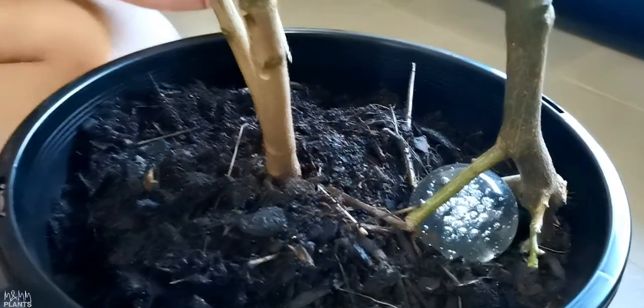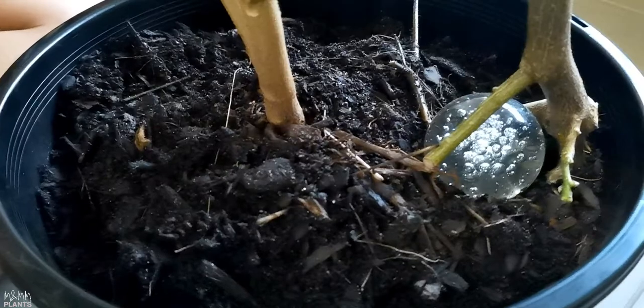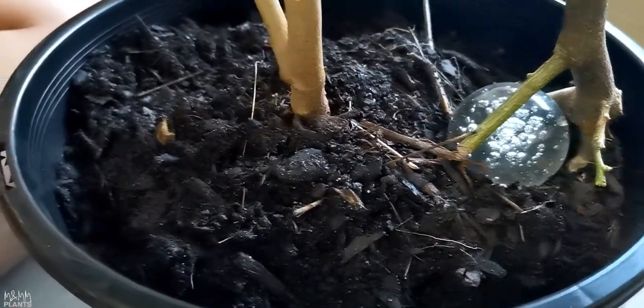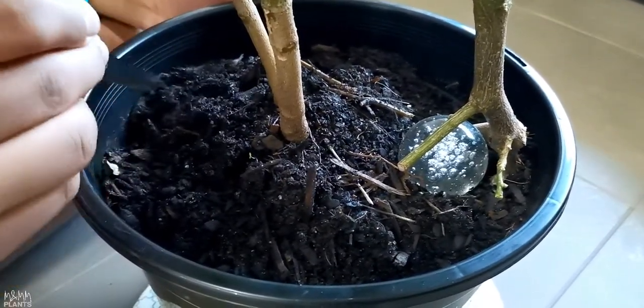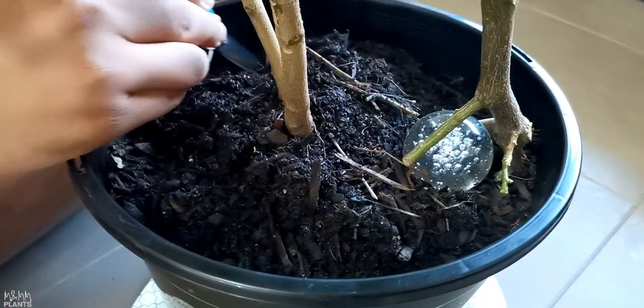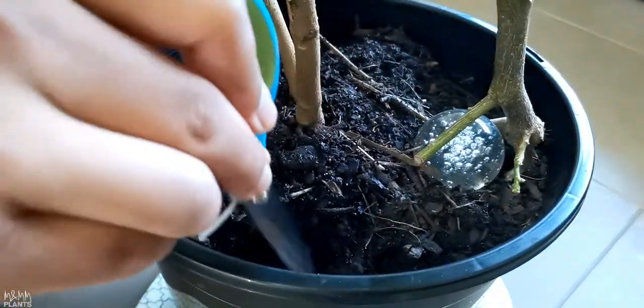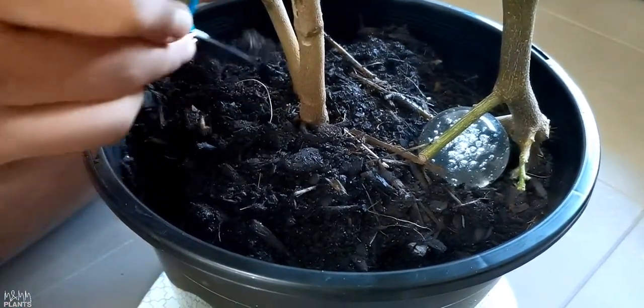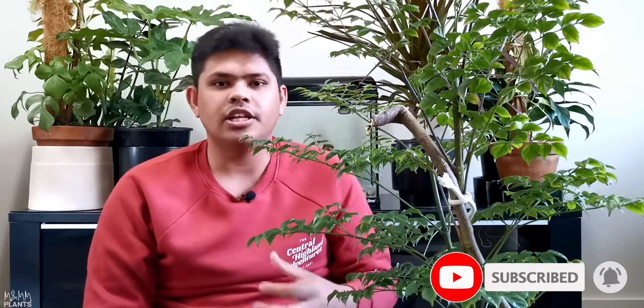Next, I check the soil for any pest attack. If there is none, that's fine. If there is a pest attack, spray some organic insecticide. I also do a little bit of digging in the soil because it makes it easy for air to get inside towards the roots. If you don't do this, the soil becomes very tight. Do this once a month or once every two months — that's more than enough.